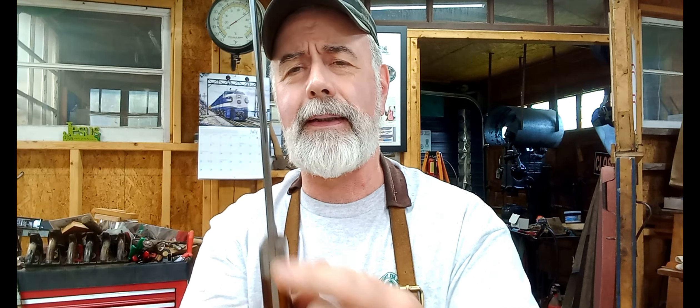I keep saying 'we' and it's just me. Thanks again everybody for watching — really appreciate all the support. Getting real close to that subscriber number. I appreciate everybody liking, subscribing, and asking questions. I'll try to have another one or two videos before fair time. Thanks again for watching.